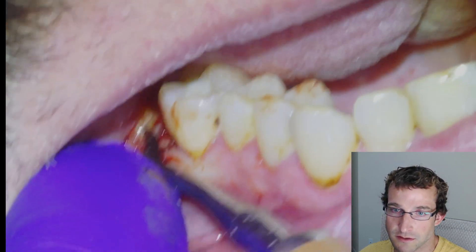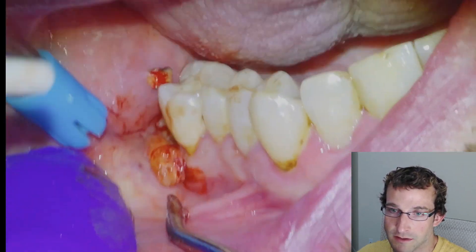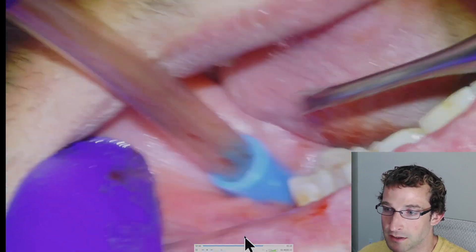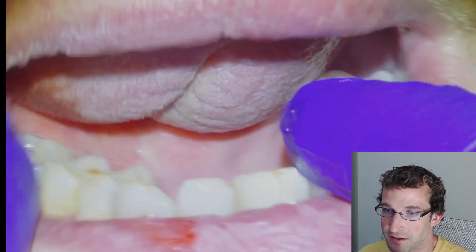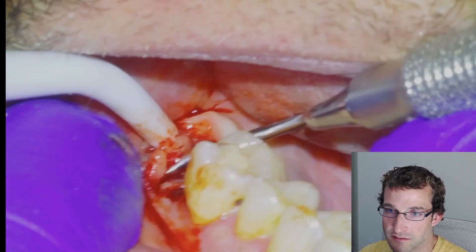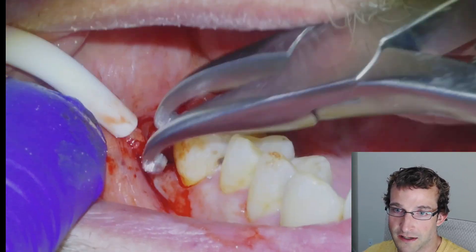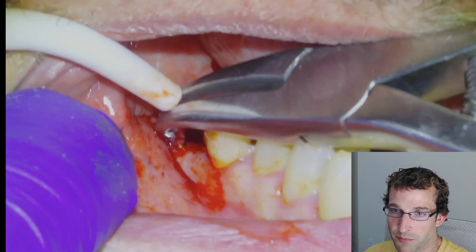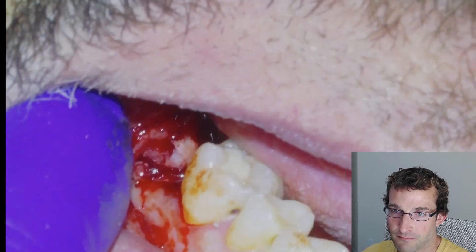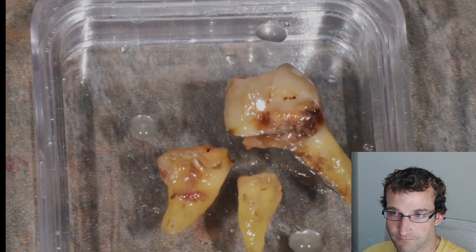Here's the mesial, and the distal is still in there — a little chunk of tooth we're just going to fish out with the 77R. The tooth would have been infected, so the tissue around it is going to be infected as well. We'll go back in with a curette and scoop out the infectious tissue. Sometimes if there's a little infectious tissue tag, I'll grab it with cotton pliers. Then we give them some Advil and Tylenol and send them home. There's the tooth.